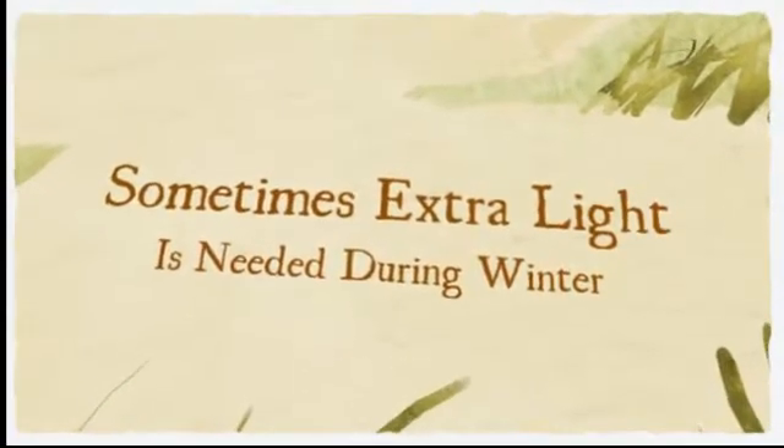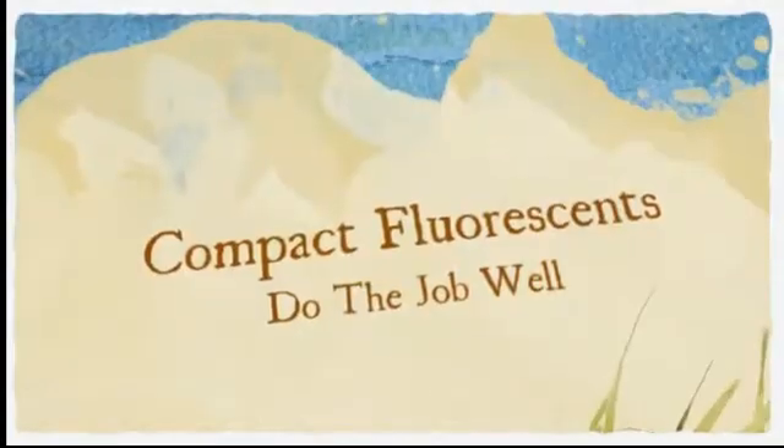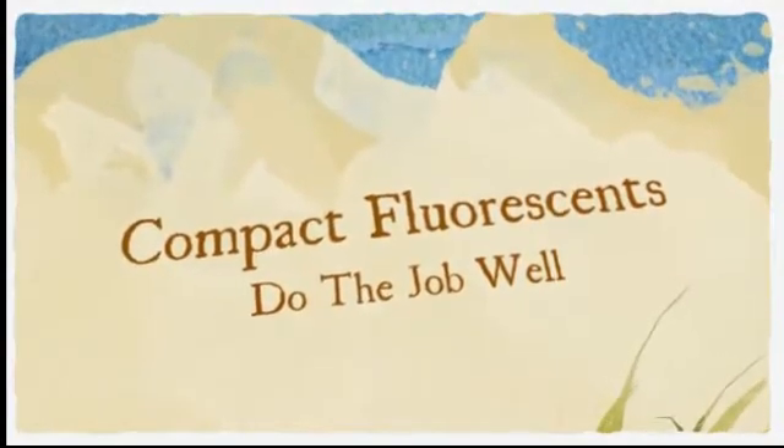During the winter months, there's sometimes not enough light, so a few compact fluorescent lamps hung amongst the plants to extend the daylight hours may be needed.